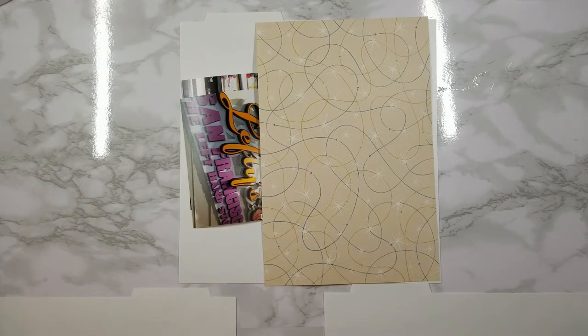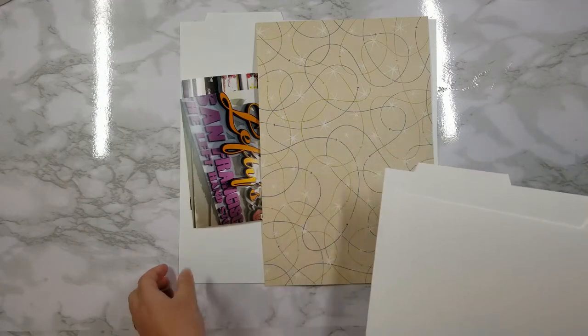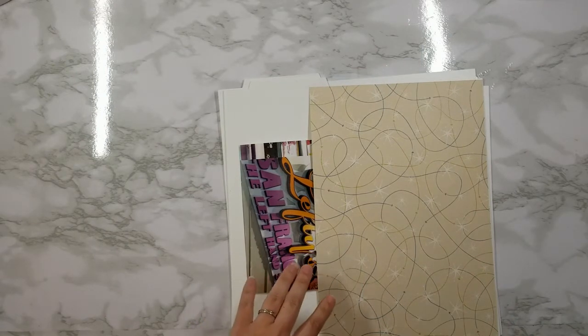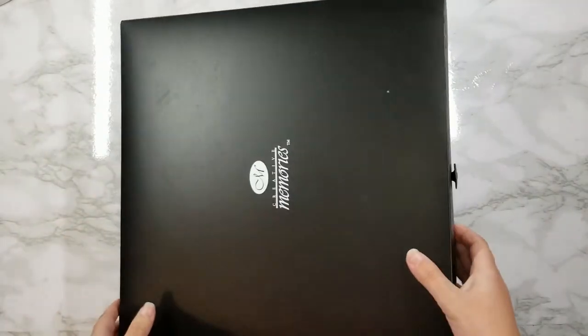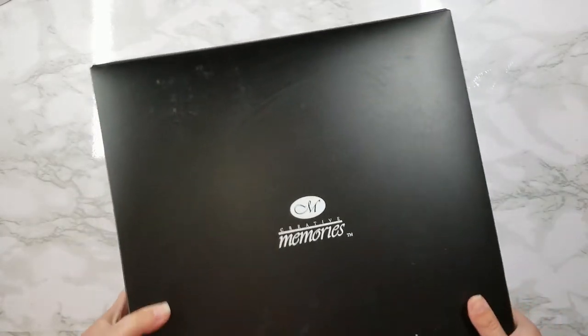Once I've laid out all of my pieces it's time to stack it up and store it inside of the box. Make sure you start from the last page and work your way forward — so the last page will be on the bottom, then the second to last, third to last, and so on until you make your way to the front. I also generally like to put another blank guide on top just to protect all of the contents. Once everything's all stacked up, you just pick up your pile and store it inside your box, close the lid, bungee it shut, and pack this away for travels to all of your different scrapbooking events.